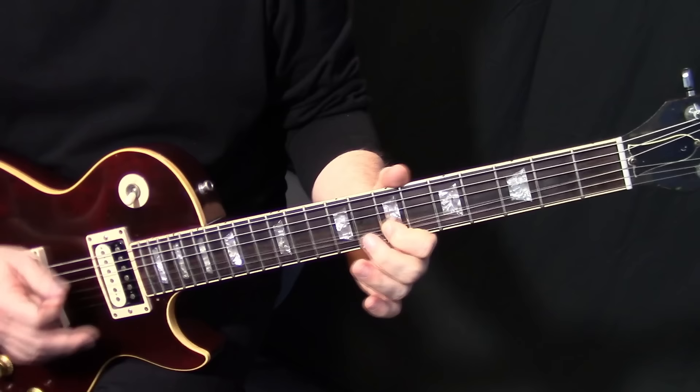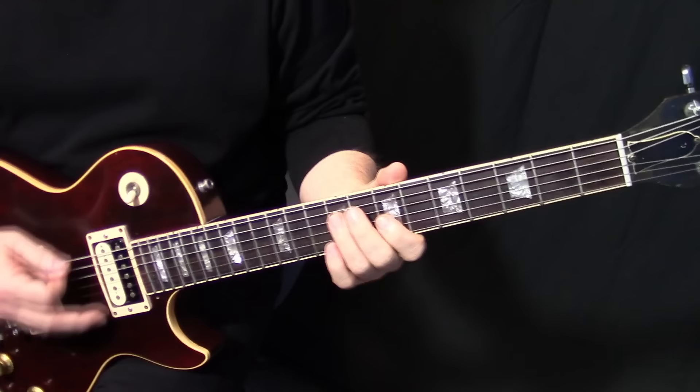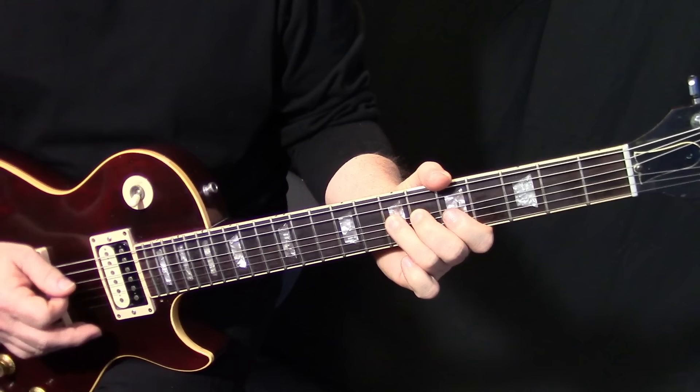Put a little bend on that — just don't go too far. Then we're going to come down to here: G4 to G6. It sounds like he's picking on those, pulling that one off but picking the rest. Then bending here on D7.